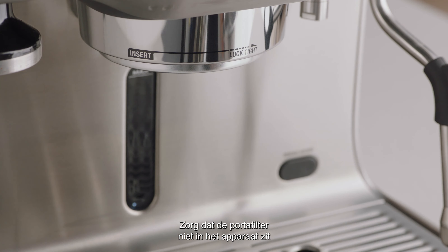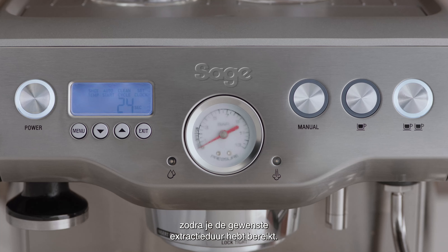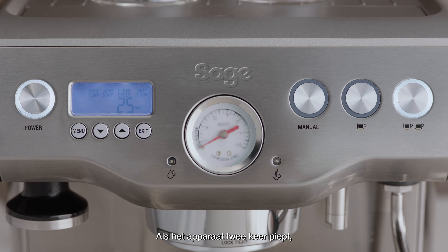Press the 1 cup or 2 cup button again once the required extraction duration has been reached. The machine will beep twice to indicate the new shot duration has been set.